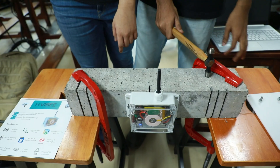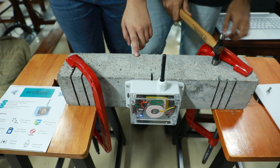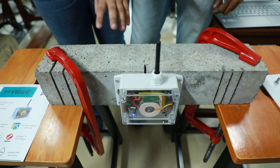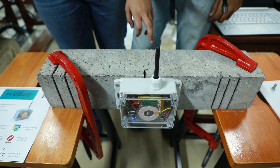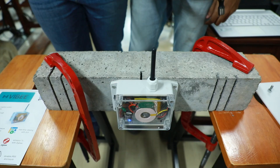This device is connected to a concrete block that will simulate an actual concrete structure like a bridge or a tunnel. Now we will hit it with a hammer and observe the vibrations on our laptop.